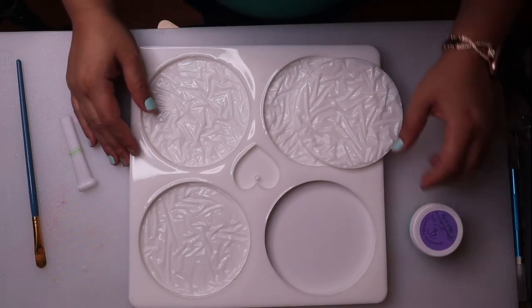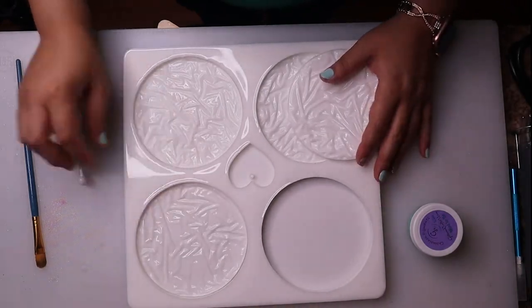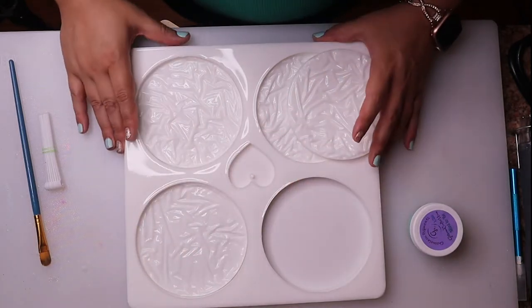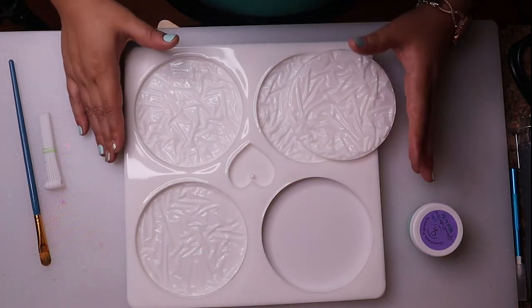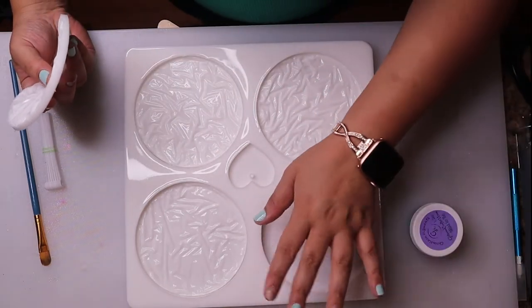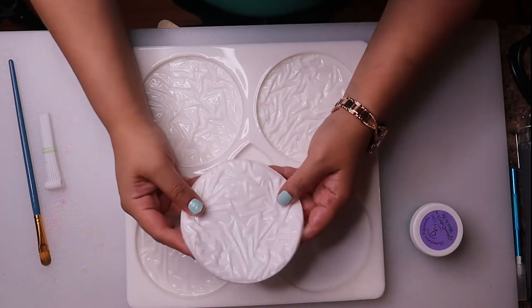That is life with dogs, y'all. So the mold comes with — it's a coaster set, four coasters. This is the mold. I bought two items: I bought the mold itself for the coasters, and then I bought these mold inserts.